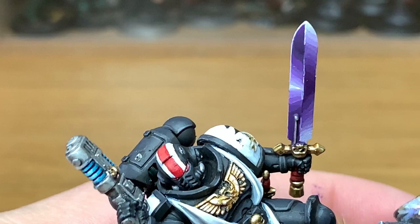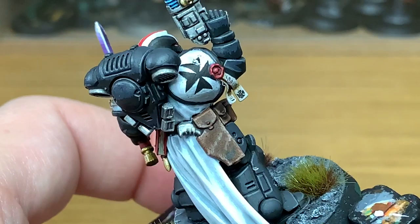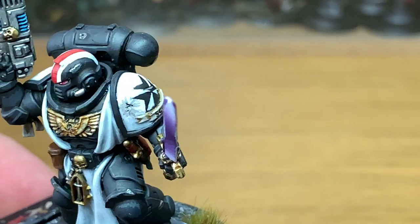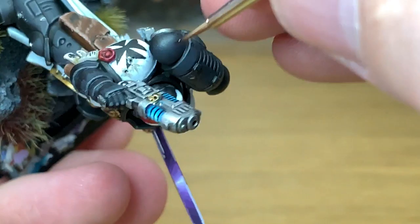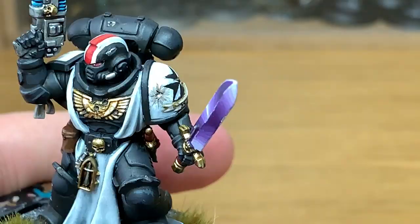Now I'm going to use some Citadel Nuln Oil just to do a little bit on the battle damage of the shoulder pads — I'll link to the battle damage video. That adds a little more dirt and grime to make it look like they've been hit. Then using a tiny little bit of Citadel Agrax Earthshade around the edges of some of the carbonised areas, as though a bolt round or lasgun shot has left carbon scoring on the armour. If any blast marks look slightly too thick, you can use a tiny little bit of white to tidy that up.